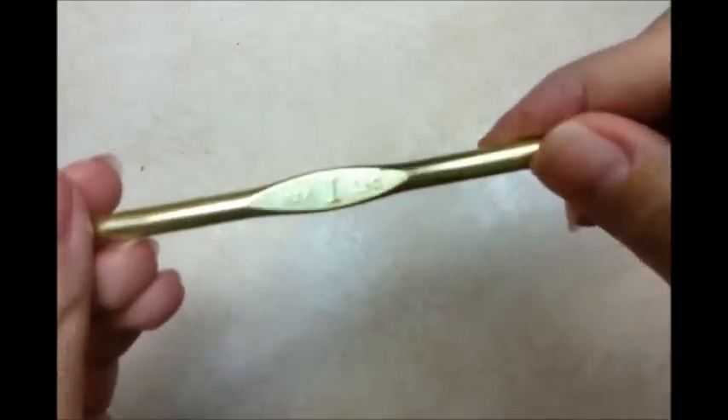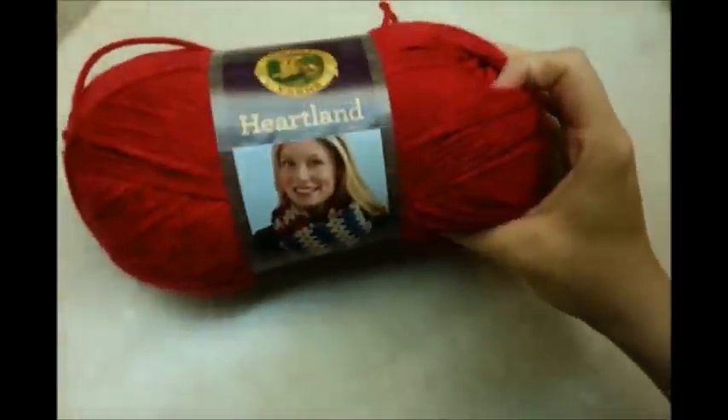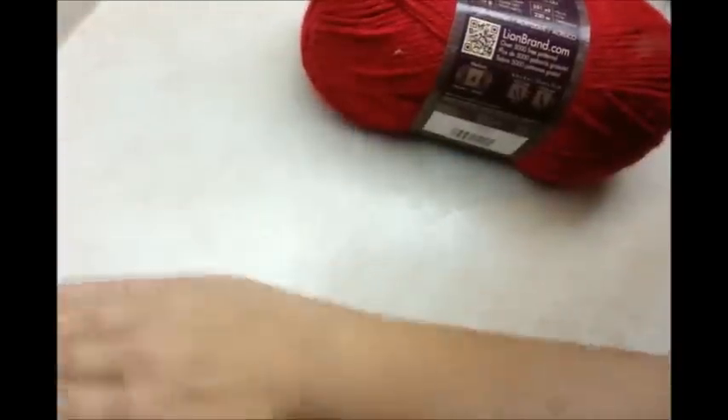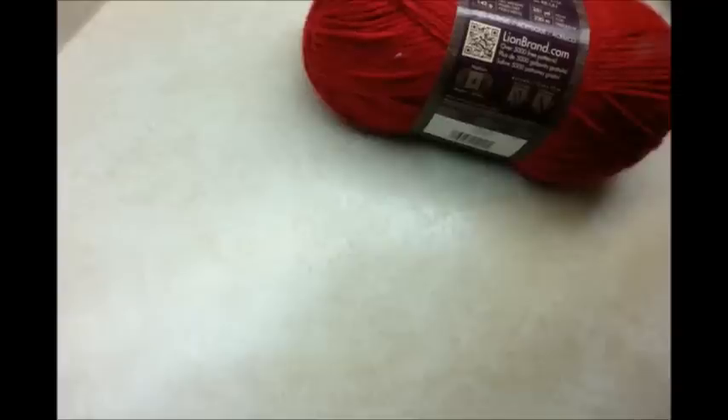For this project I'm going to be using a size I, five and a half millimeter crochet hook, and we're going to be using this Lion Brand Heartland — it's one of my favorite yarns. It's a four-ply worsted weight acrylic, but of course you can use any kind of four-ply yarn that you have. You don't have to use acrylic.